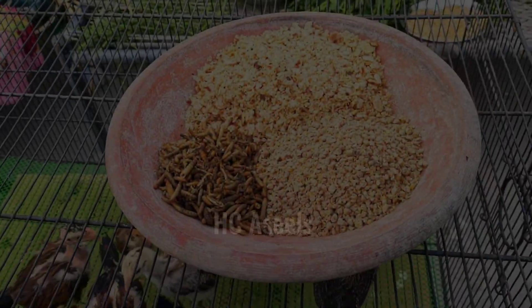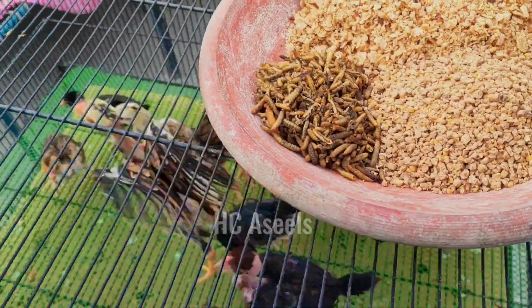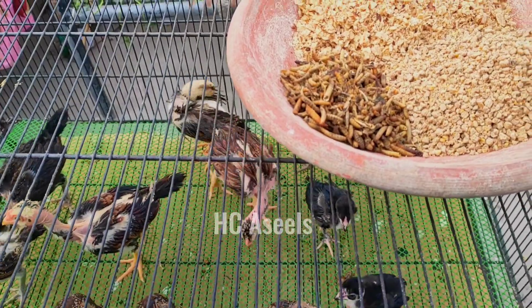Hello everyone, how are you? I hope you will be happy. In the last video, I had made a video about what I would like to eat at night. I said that I would like to make a video of what I would like to eat at night.